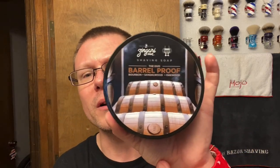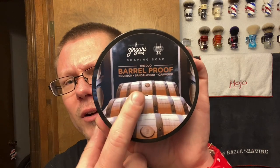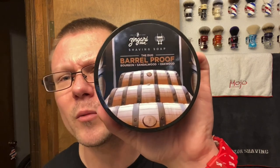Star of the show, ladies and gents — we are going with Zingari Man PBS Live shaving soap, the duo. Barrel-proof bourbon, sandalwood, oak wood. And I believe Raza had something to do with making that label too, I think. Let's get it all straight.